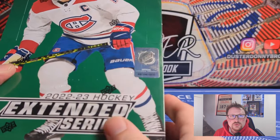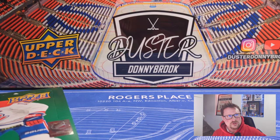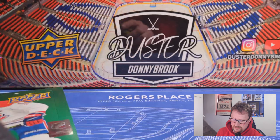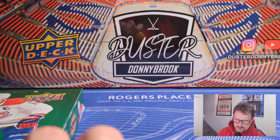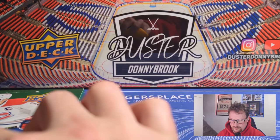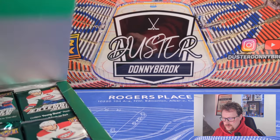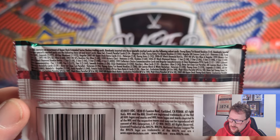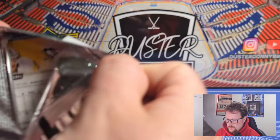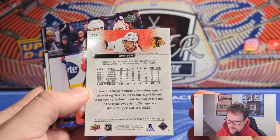You got Nick Suzuki, Cole Caufield just signed his big extension. Before we start, the contest from our Trilogy video is still ongoing up until Sunday — go back, leave a comment, like the video, do the usual stuff and you can win either of those two boxes. You should always like and subscribe anyway. So here we go — standard pack format. Two green releases in a row: St. Patrick's Day Trilogy and now green Extended.